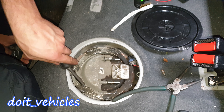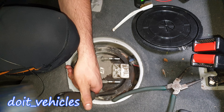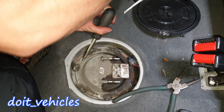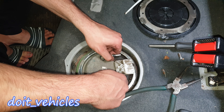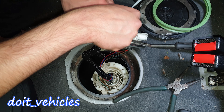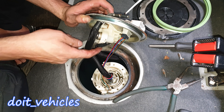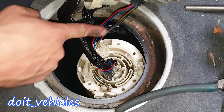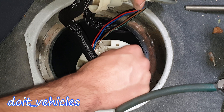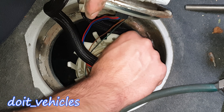Now the fuel pump is free. Down there you can see the typical fuel pump, and interestingly you've got the fuel pressure regulator down here as well. You've got 3 tabs on the sides and you've got to press these at the same time and lift the pump.